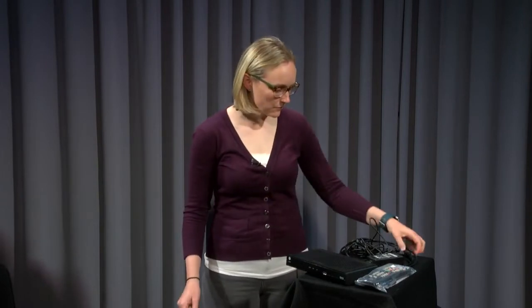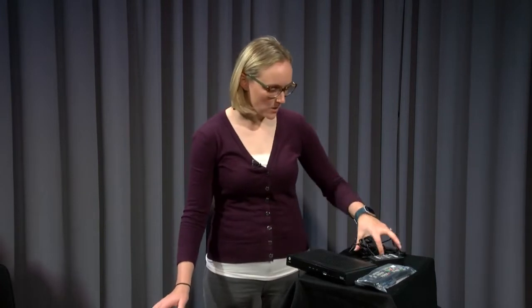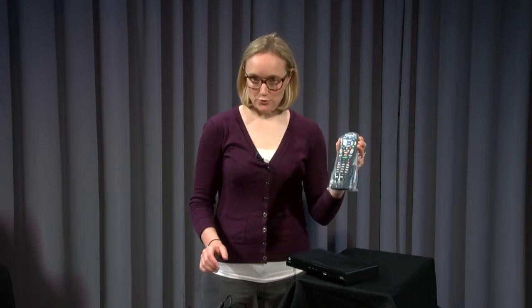Also in the kit you'll have a coax cable, an HDMI cord, a power cord, and a remote control.